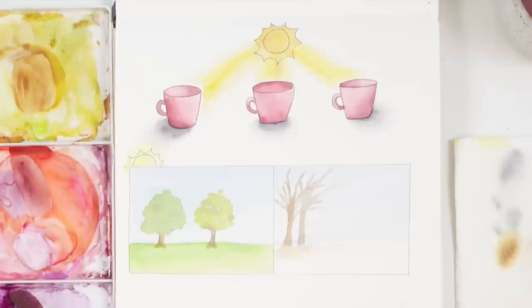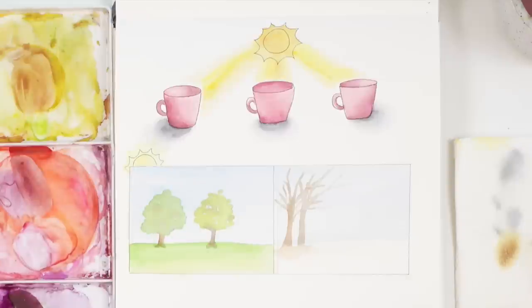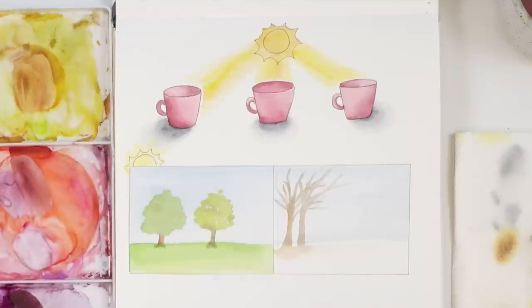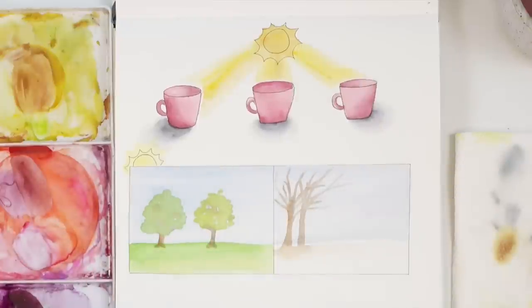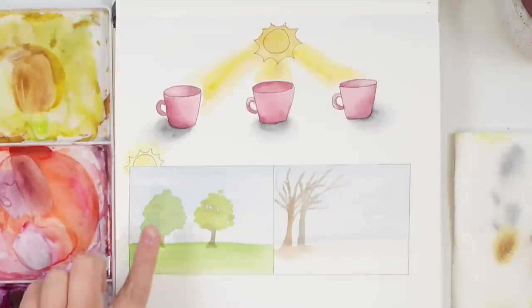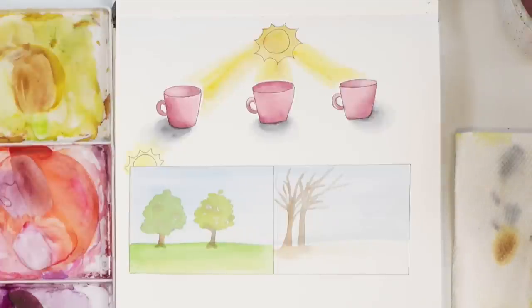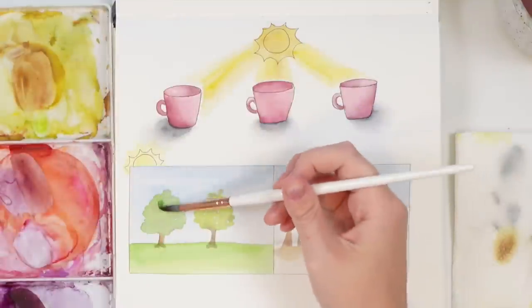Now let's move on to our scenery — our landscapes. I've done two simple landscapes. We have our light source here — I drew a little sun. Both of these look super flat right now, but adding shadow can do wonders to elevate a simple illustration. Even the trees — we have a flat color — and we're going to add some shadow. I typically do this when it's wet.